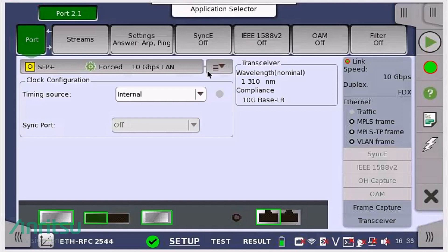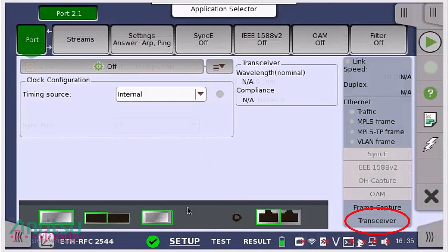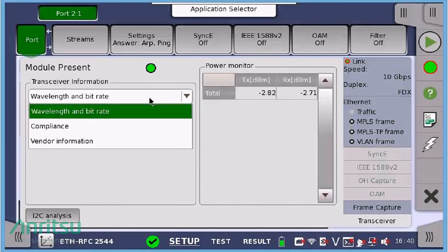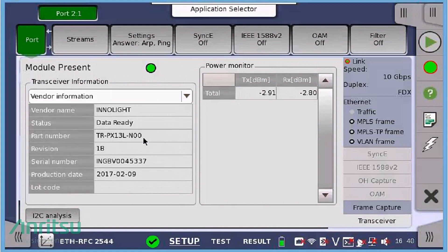Simply press OK. Once you've selected your optical transceiver, press the transceiver button located in the bottom right-hand corner of the GUI in the Setup window. The Anritsu MT-1000A reads the optical transmit and received power of the optical transceiver and displays wavelengths and supported bitrate. Select the drop-down menu to view the compliance and vendor information of the optical transceiver. Once you've verified the performance and capabilities of the pluggable optical transceiver, you can capture the information in a screenshot for further analysis or reporting by pressing the power button once from the front panel of the instrument.